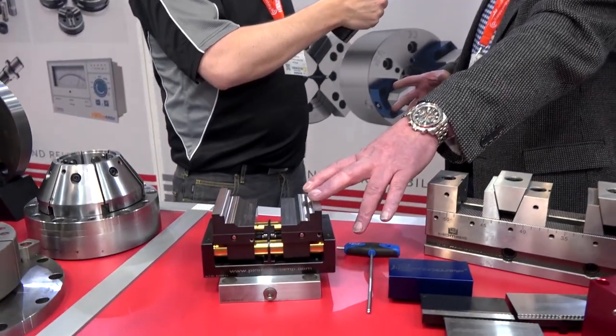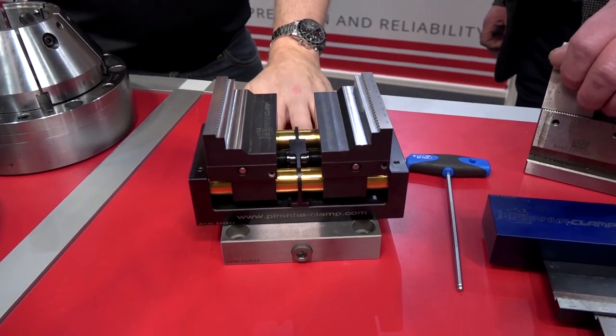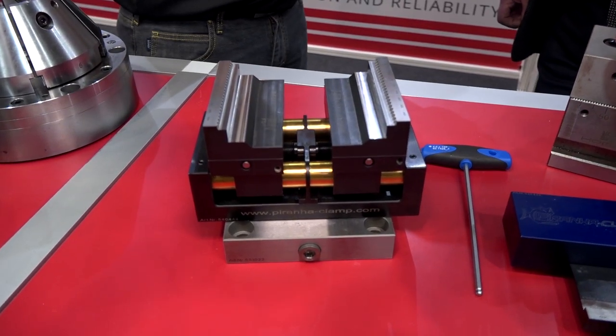I've been looking around the show today and this clamping system would be ideal for what we're manufacturing now. So the Piranha clamp — what machine is this going on to? It's going on to a 5-axis DMU Mori.